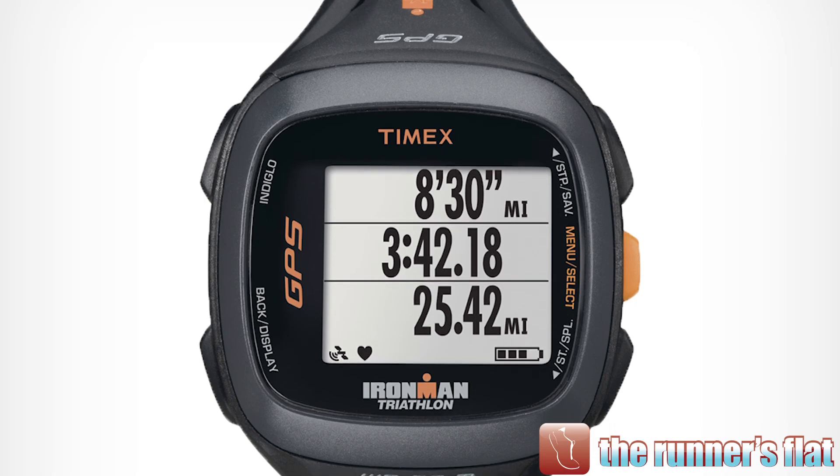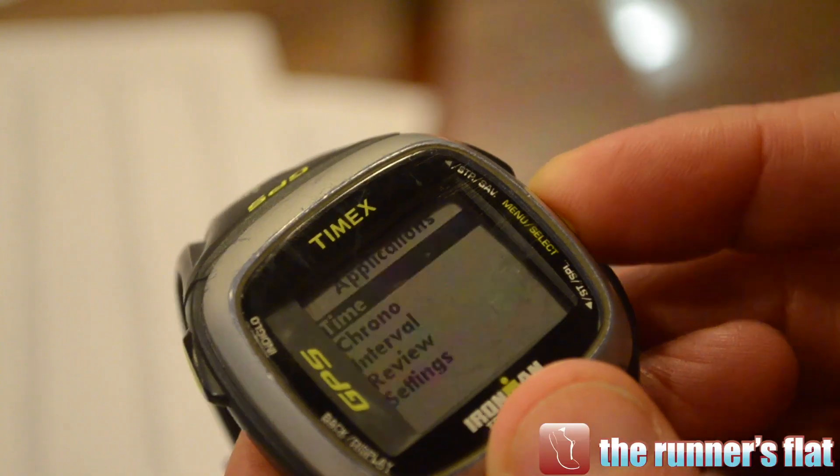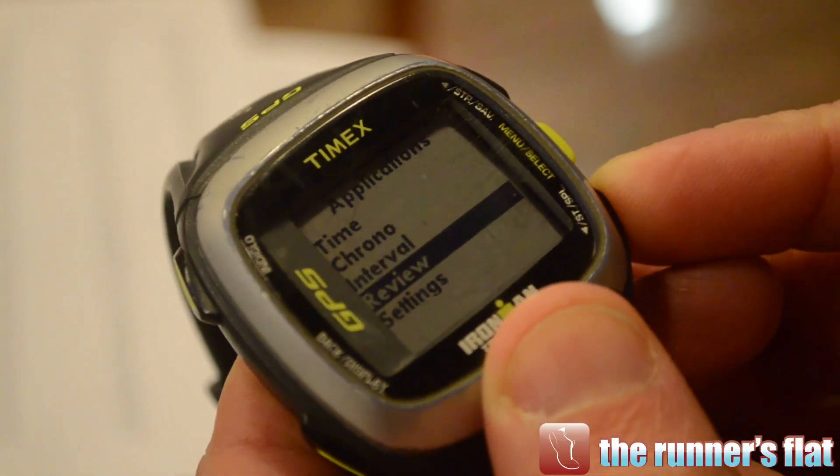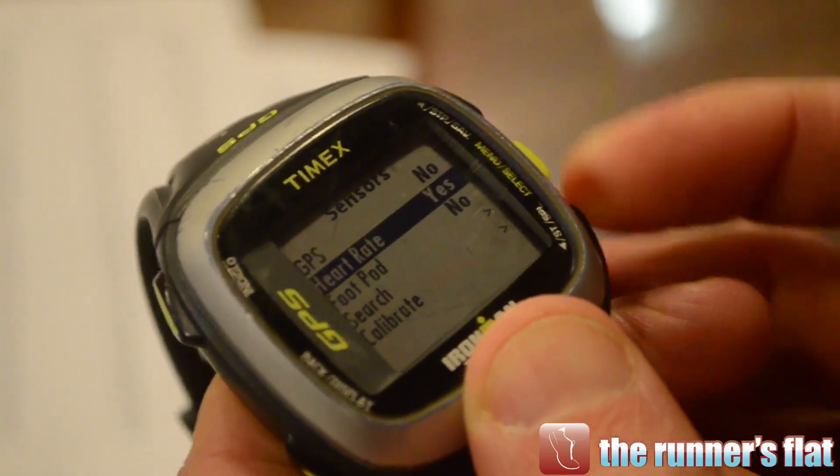It gives you pace per mile or miles per hour — both options. You can flip through the screens; it's easy to set up directly on the watch or through their computer application. There are three different screens, each with three or four rows of customizable data fields. It also has nutrition reminders, drink reminders, and you can set it to vibrate every mile.